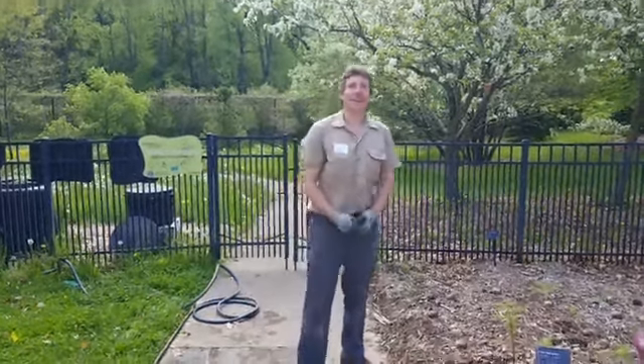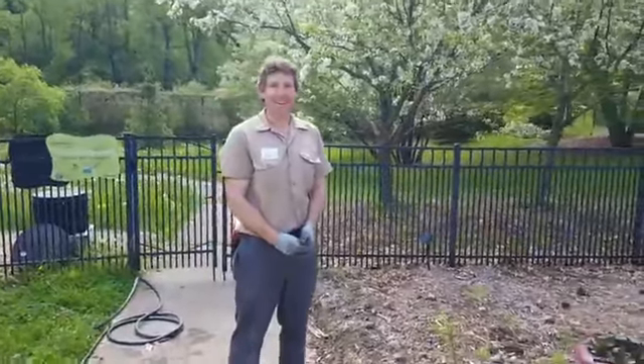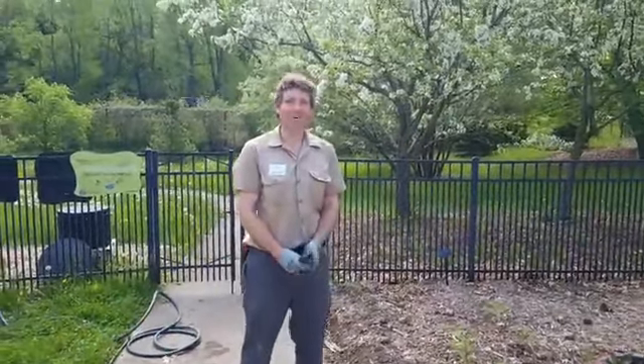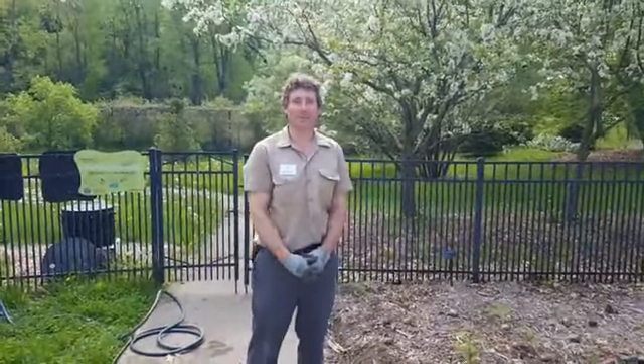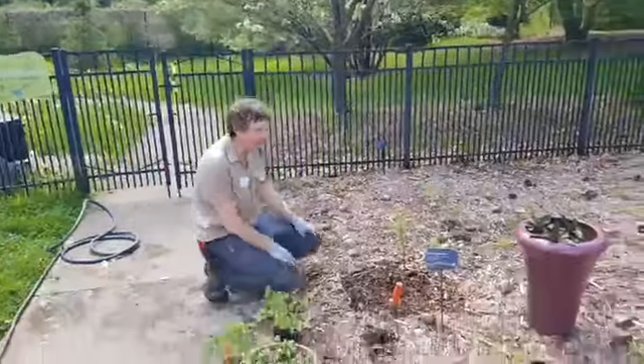Good morning! It is Tuesdays with Thad, aka Mondays with Mark, here at Green Bay Botanical Garden. Mark Conlock, Director of Horticulture here at Green Bay Botanical Garden. I want to share with you some tips, some things to do in your garden.